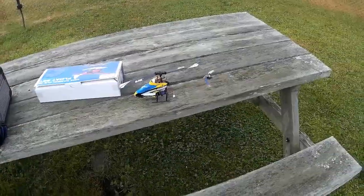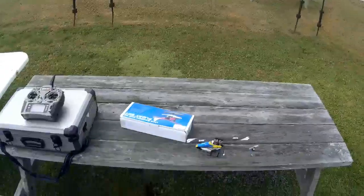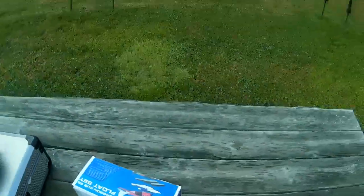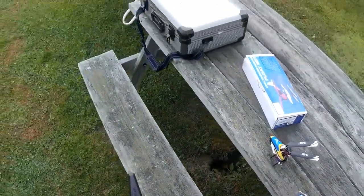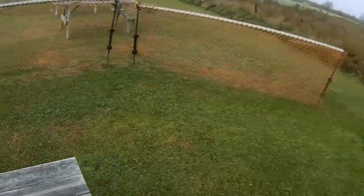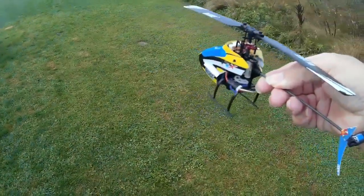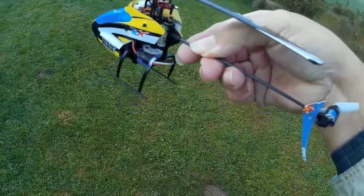This is my Blade mCPX Brushless — the story of which is long and complicated. I bought this off eBay with some spares and things. I knew it was not in great shape; I knew it had been crashed and was of questionable functionality. When I got it, it just wouldn't bind at all. You can see his tail fin there is improvised out of a piece of card.